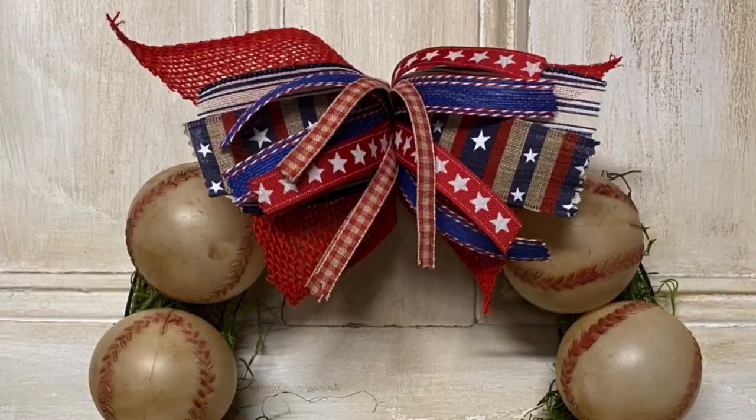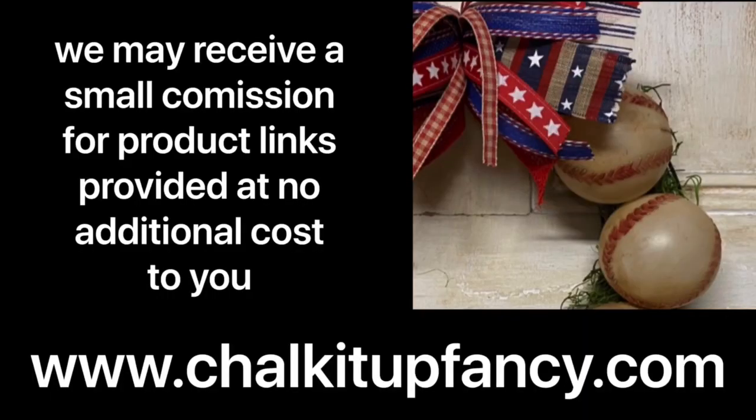Thank you so much for watching. Paint products can be found on our webpage at chocolateupfancy.com.